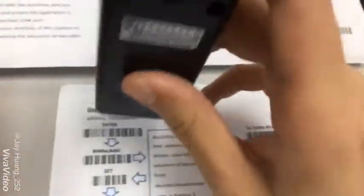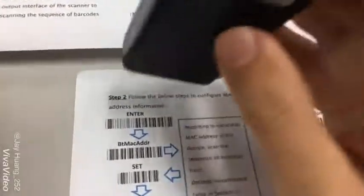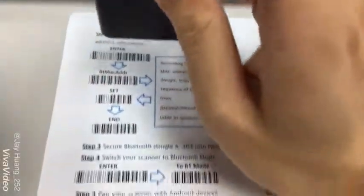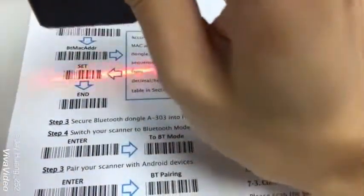Secondly, now step two: scan again, just scan intercool.